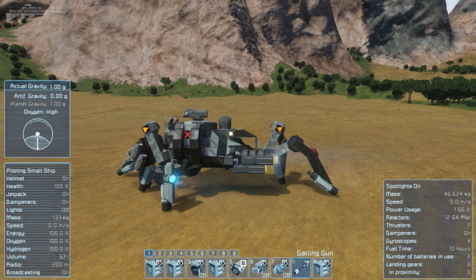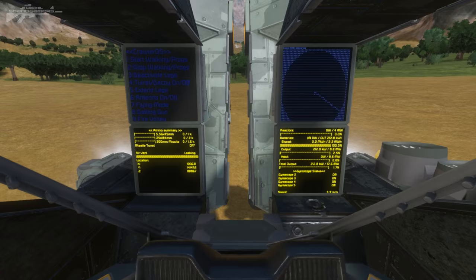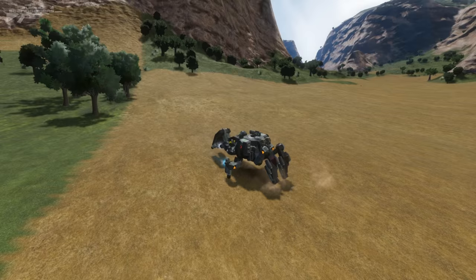If we disable our rotors, you can see it just falls back down to the ground. We'll re-enable them and get this ship walking. What's quite shocking and exciting is how fast this ship actually moves across the ground. You can also turn it very easily using the gyroscopes. There are a few bangs and clinks but that's because the pistons are absorbing a lot of the shock.